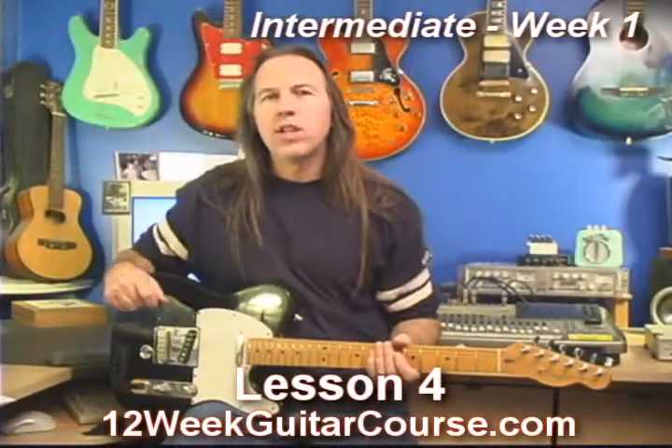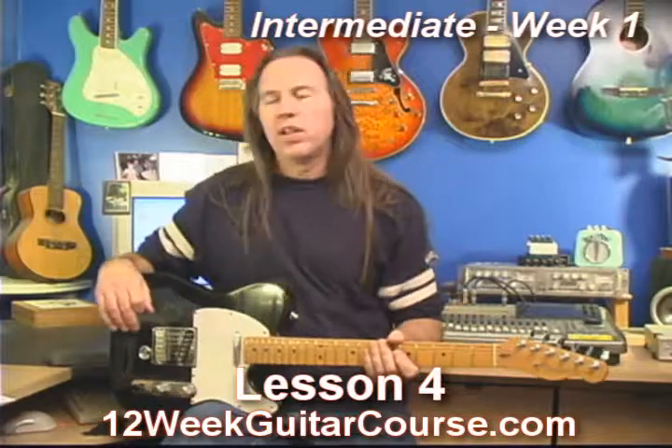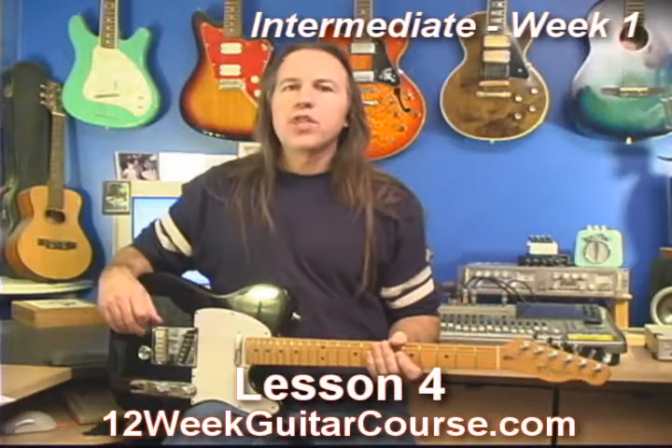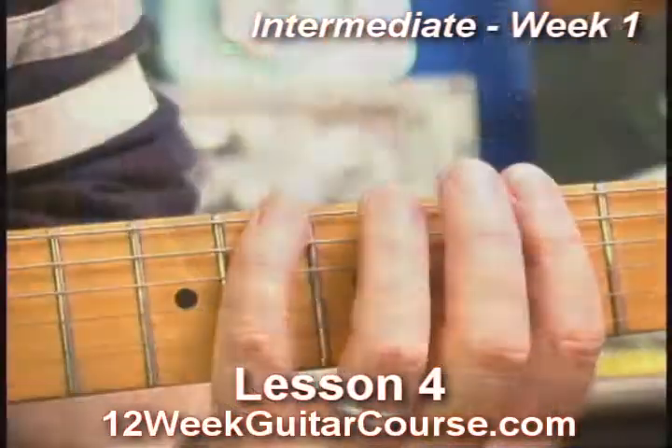You want to work that pattern until you can get it quick. Exercise three — we're going to play in groups of three again, but this time we're going to use three different notes.